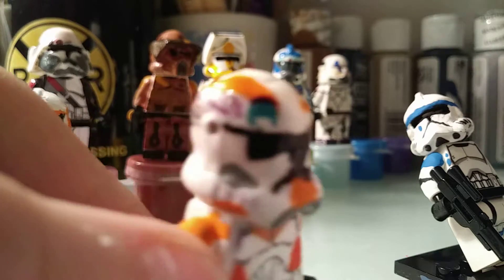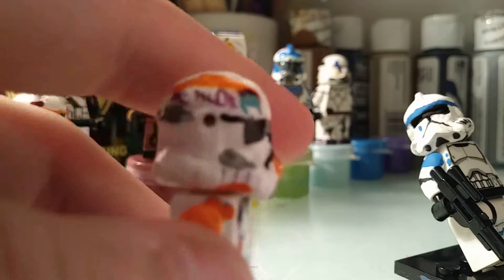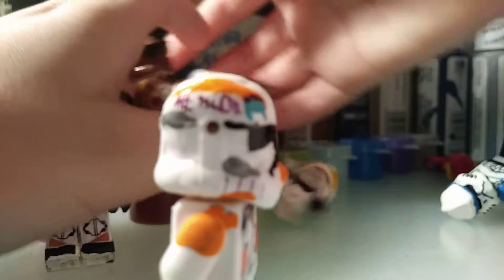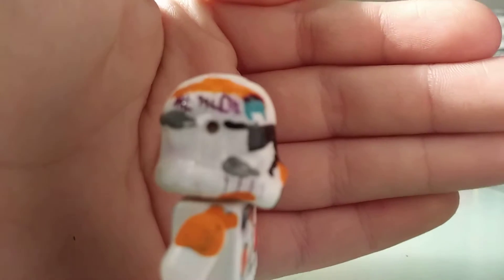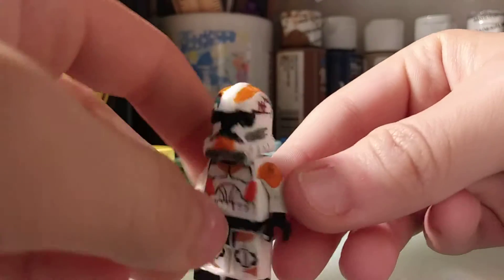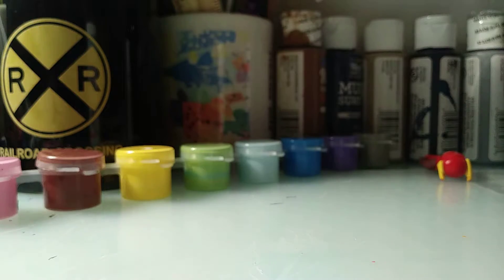So, here's Waxer. As you can see, I finished his helmet. I was able to give him tally marks, but for some reason my camera's really not focusing. Sorry guys, these figures are really getting in the way of my camera focusing. I guess none of that's going to work, but yeah, you can kind of just see how the helmet is. Pretty cool. So yeah, that's Waxer and Boil.